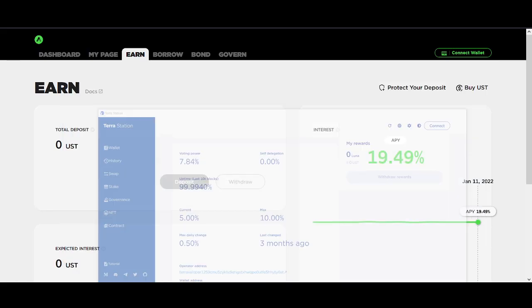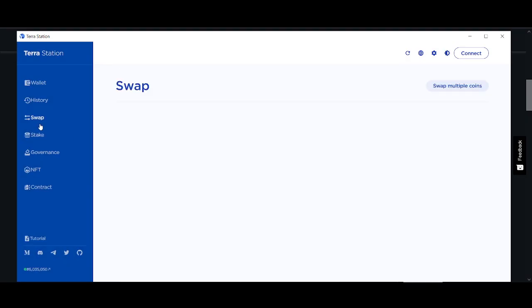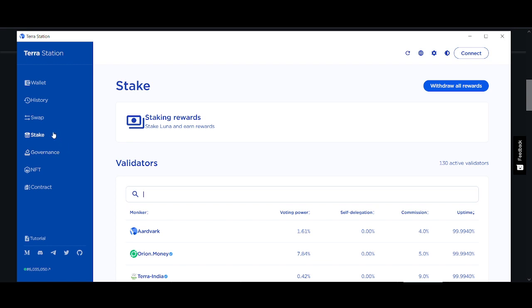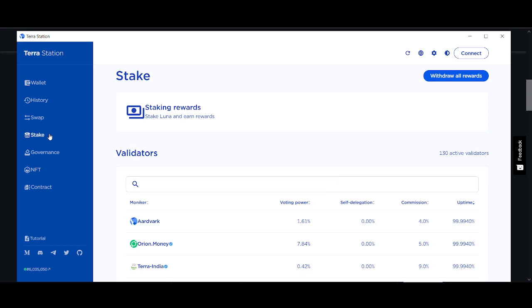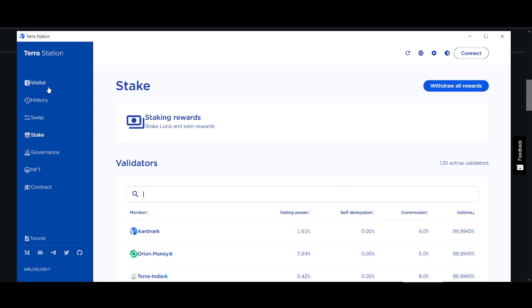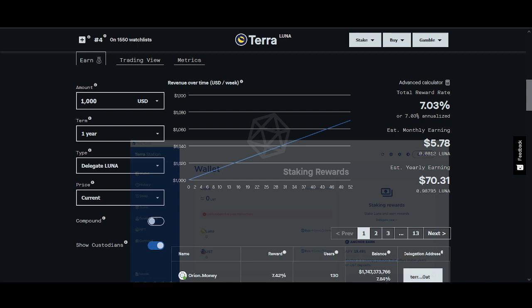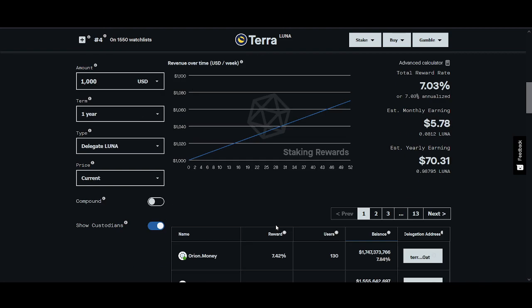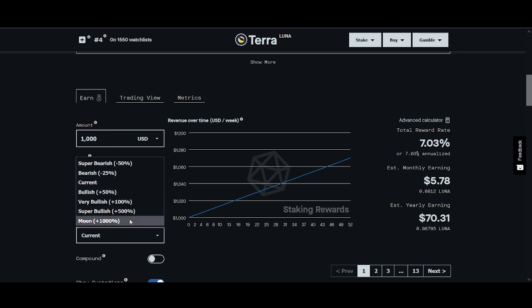That's how you stake Luna. You can check the current rewards by clicking 'Stake' — you'll see what you get for staking Luna. The staking rewards aren't the greatest compared to elsewhere, but that's not the point — if you're going to buy and hold Luna anyway, why not get that extra 7-8%? I'll go into the staking calculator in more detail in the next video, showing how much you can put in and how much you can make if the price goes up.